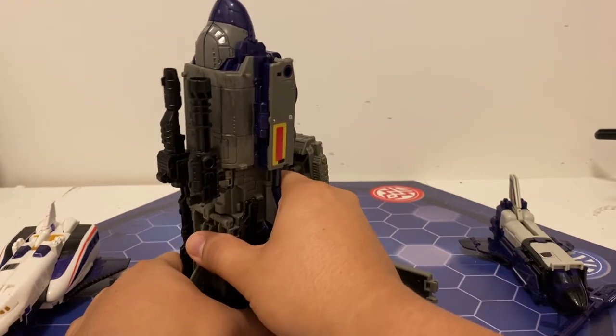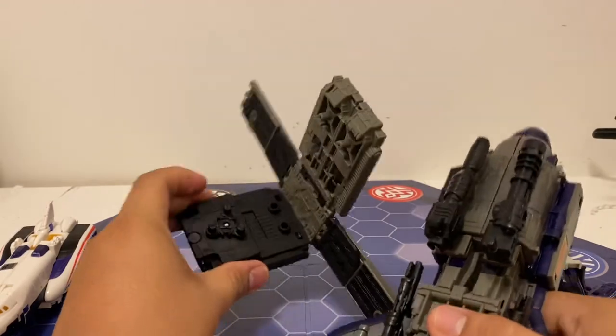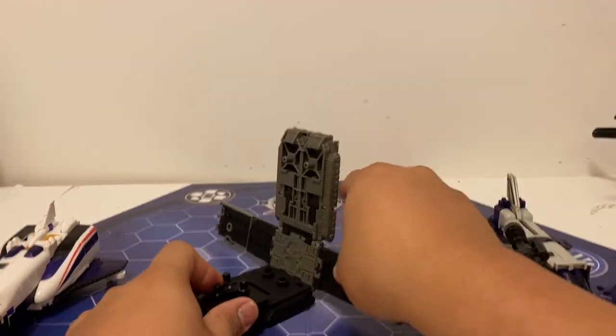He's got eight hard points to attach any kind of weapons that would fit. They're pretty cool.